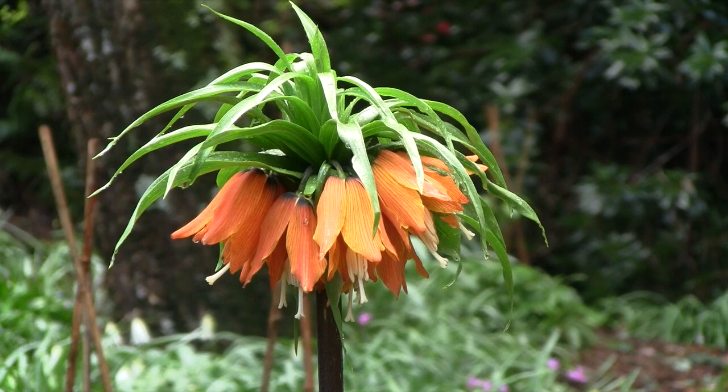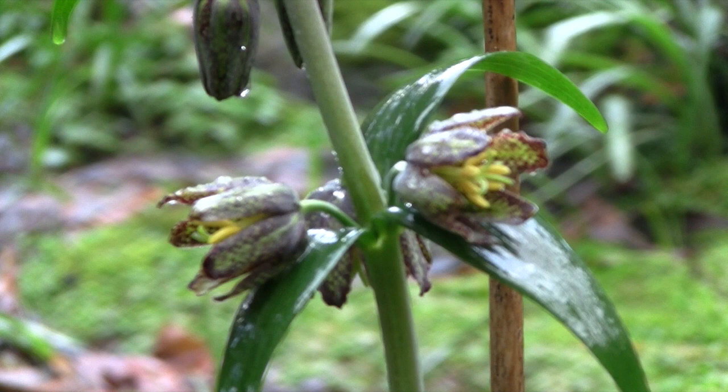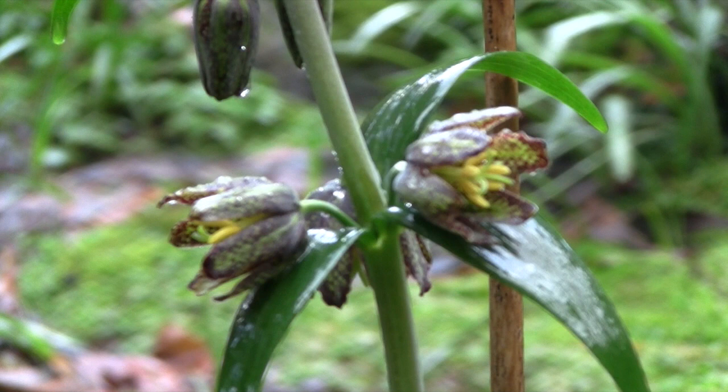It's just one of the many Fritillaria species that you can grow in your garden, and you can find out more about them by subscribing to our YouTube channel. By subscribing, you'll receive regular updates on our new videos on how to grow all sorts of plants, including many wonderful rare flowering bulbs.